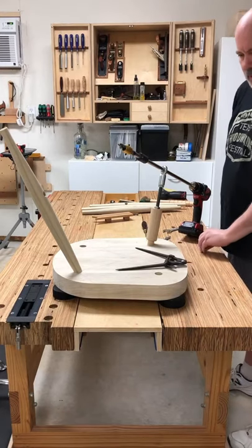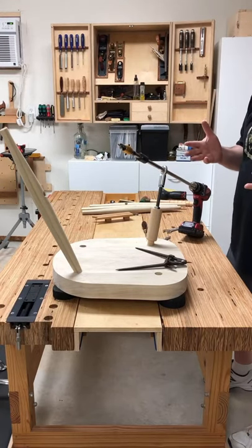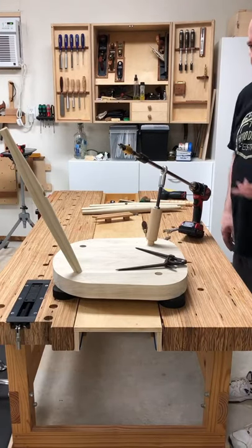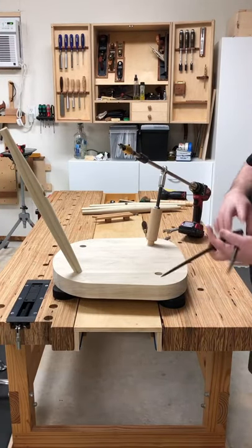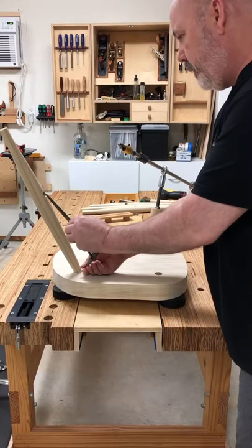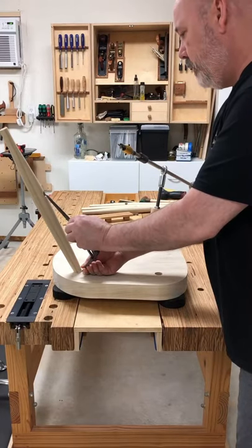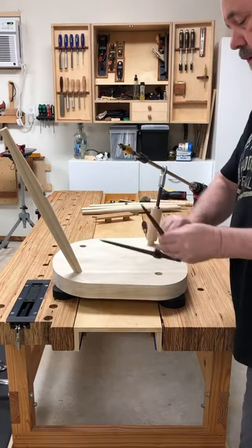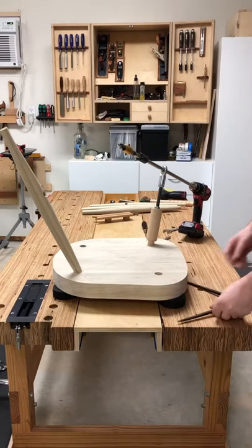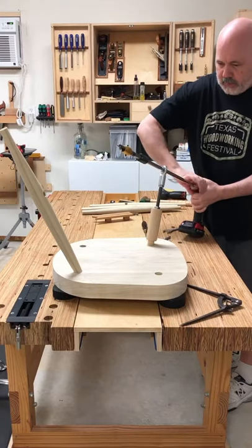I started to do my switch over, but I stopped because I want to show you in real time how easy it is to switch from drilling the mortises for the rear legs to drilling the mortises for the front legs. First, take your dividers and set them for the height of the mortise in the rear legs — looking at my marks, it's right there. Lock that up, confirm it looks good. Then remove the drill from the end so you can get the extension out of the jig.